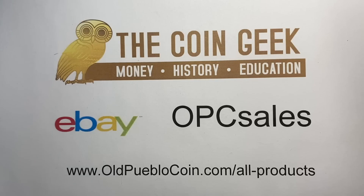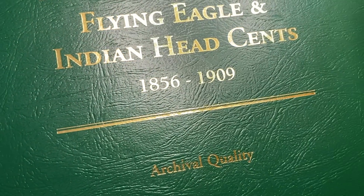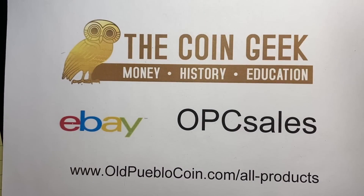Hey guys, it's Ben the Coin Geek at Old Pueblo Coin, and today I have a deep dive for you on this album. I actually took the sheets out so we can get a closer look, and we're going to take a deeper dive today on Indian Head cents.